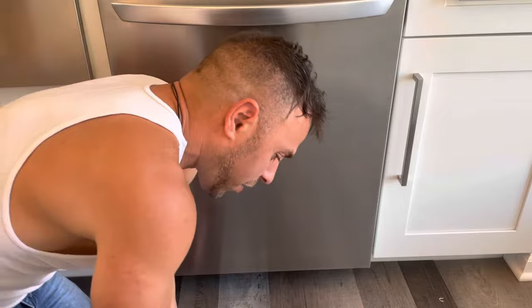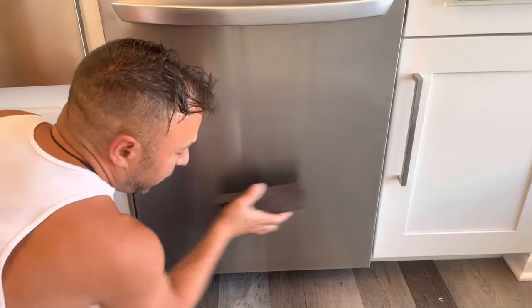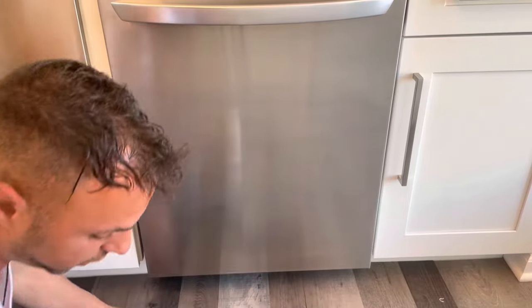So I got that all sanded to where I think I want it. You guys could see in the video that I went back and forth, back and forth. I didn't go in a circular motion, or I'm going to get circular streaks.